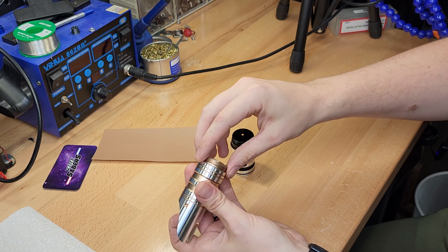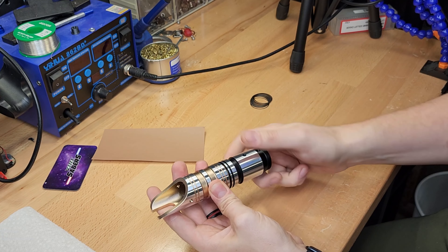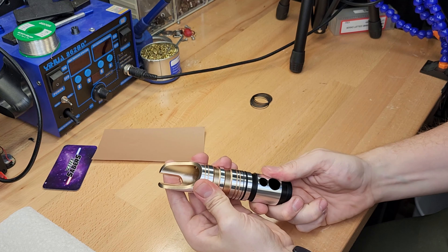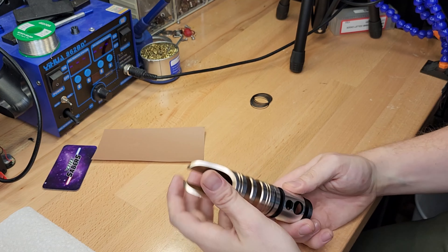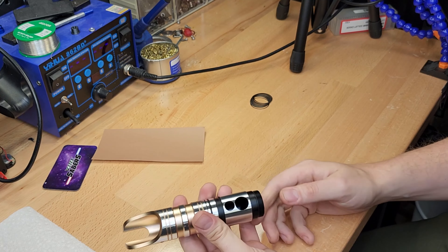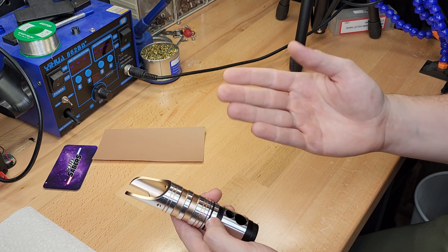We sell our timing shims in packs of five. That's usually enough to get where you need to go unless you need to make a drastic movement. So this is three timing shims and now this is facing towards the front. Now sometimes you might overshoot it by just a little to the point where if you add one it's too far and if you don't add one it's not quite far enough.